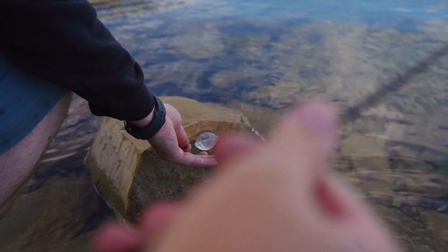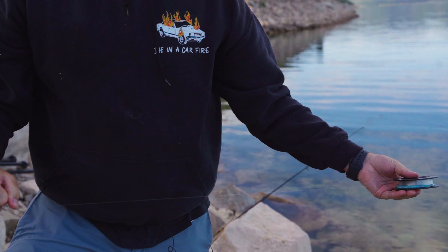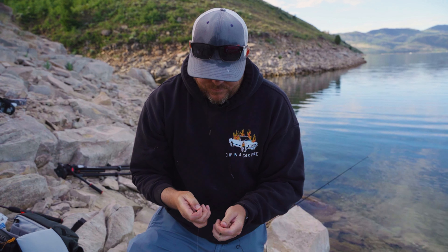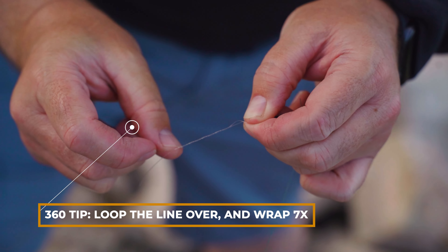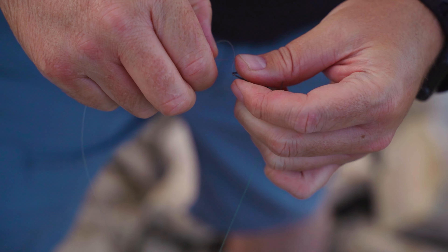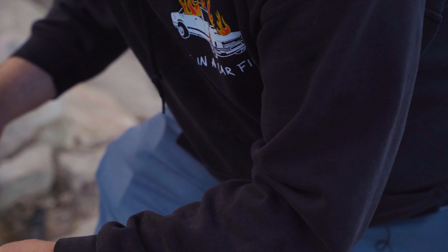Then we tie on a swivel just below that, which basically stops the bubble from sliding. Then we're going to put on a little bit of six-pound leader — just six-pound clear line, a full arm's length like a wingspan. We'll tie that to the bottom of the swivel with a little fisherman's knot. Just loop it over and wrap it seven times — one, two, three, four, five, six, seven — then pull it up through that little loop. Make sure you get the line wet, pull it tight, and trim the tag ends.